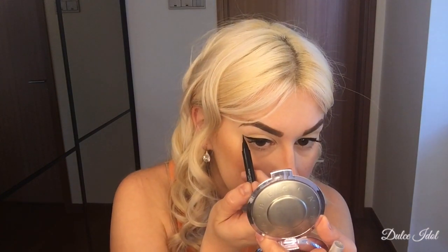I actually exchanged with my sister — we got free products from Sephora using our points. She wanted my brow gel; I wanted her liquid eyeliner. At the end, who's the winner? Dulce Idol is the winner — that's me. When I finish with my liquid eyeliner, I'm going to add a little bit more mascara just to make sure they all look even and didn't get clumped together.